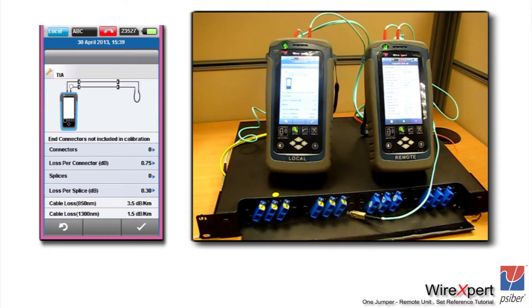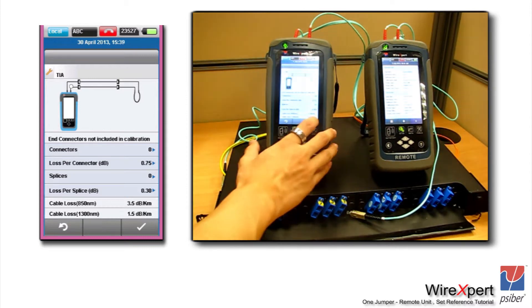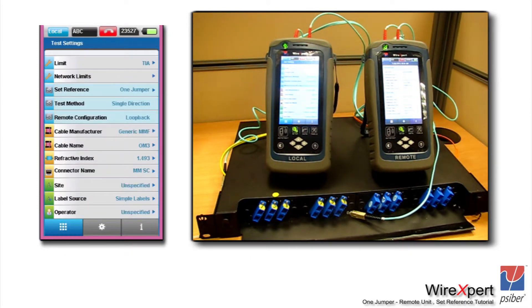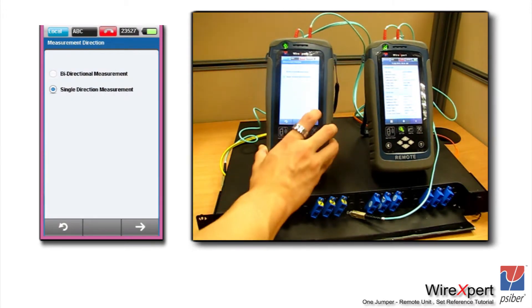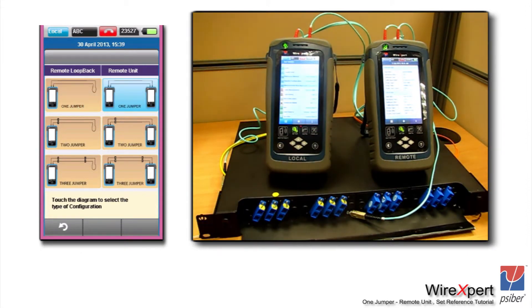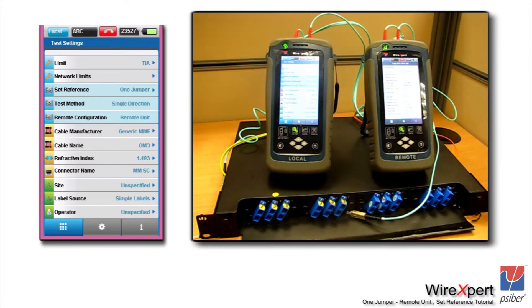Once you have entered the number of connections inside the link under test — which could be zero in the case of a direct attach, meaning running the cable from patch to patch — proceed with setting up the type of reference. For a single directional test, you test each fiber in only one direction. For a typical two-fiber link, you test the transmit fiber from left to right and the receive fiber from right to left. Most end users require a dual-ended test using the remote unit. In this case we are doing a one jumper test, so we click on the one jumper with the remote unit.